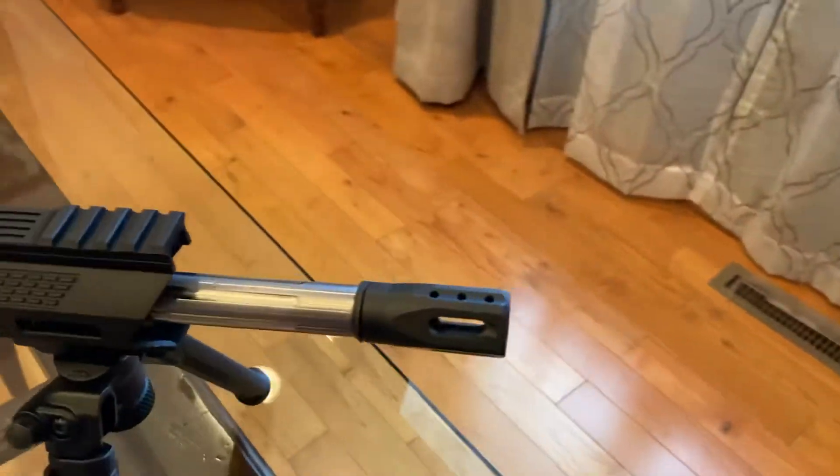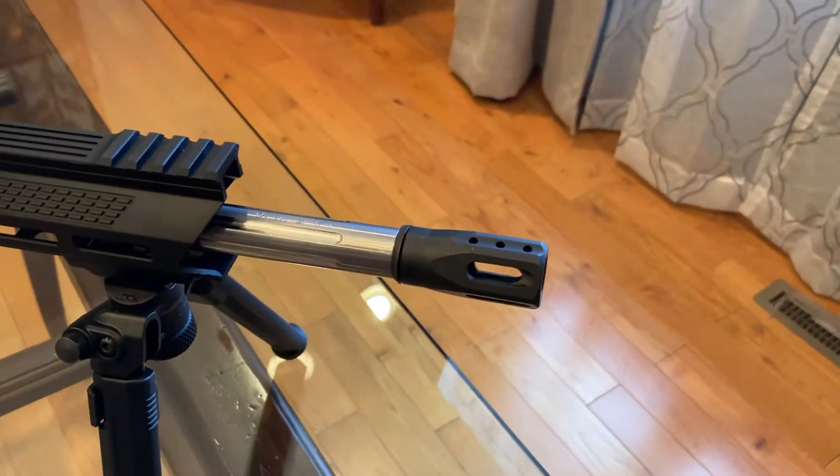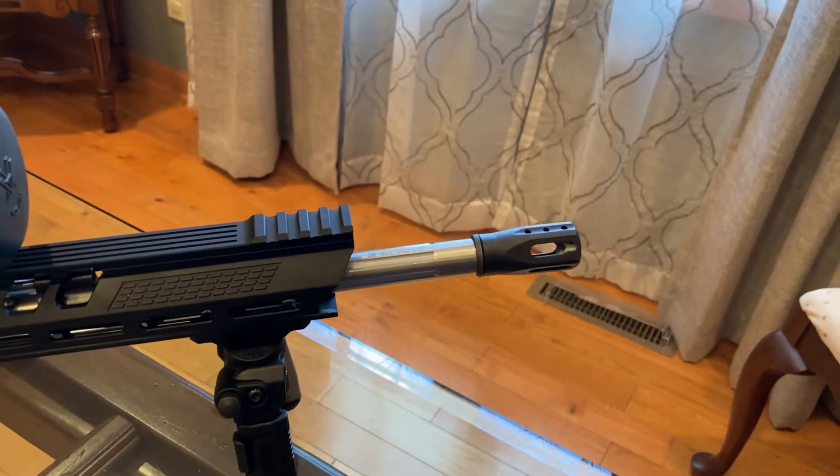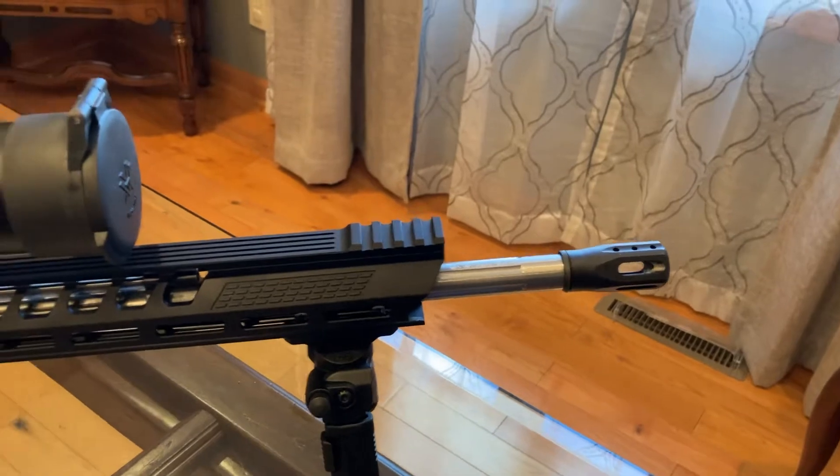The muzzle brake works, but it's not great. I'd like something to actually help keep it a little more still.